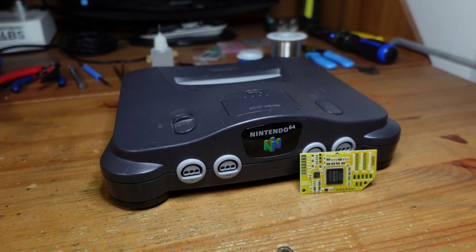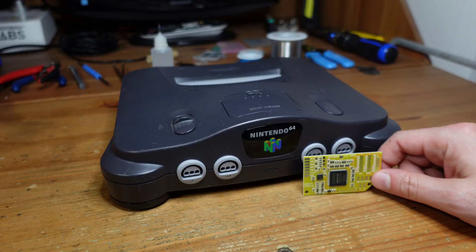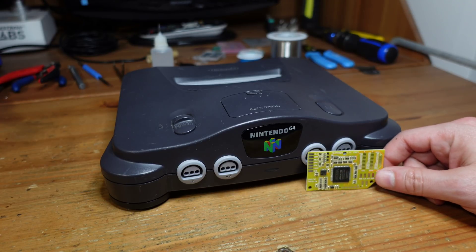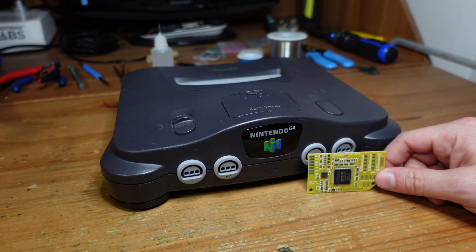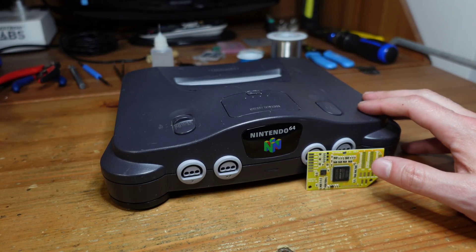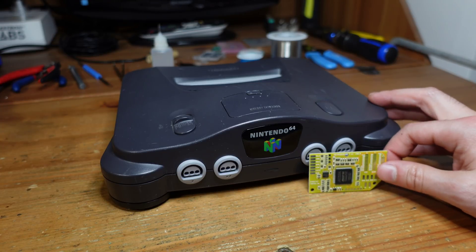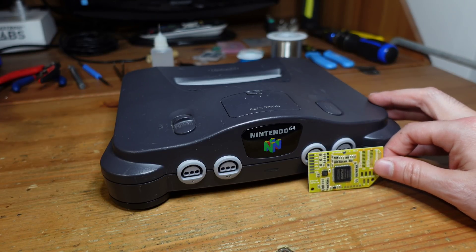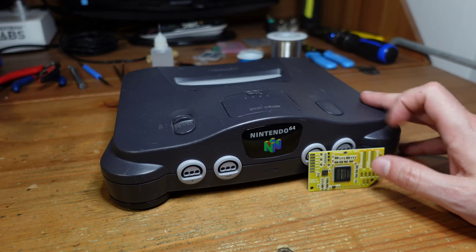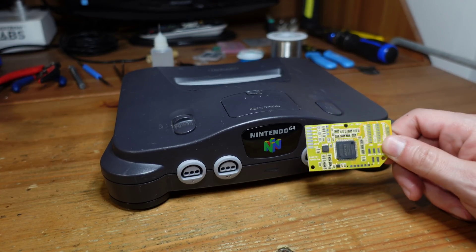Hey guys, welcome back to Fix It Friday. This week we're going to be talking about the Nintendo 64, which is certainly an awesome console to own and to collect for. However, if you try setting this up using your original cables and plug it into a modern display, you're going to find that the video signal just doesn't look all that great. This console just hasn't aged all that well, but fortunately there are lots of ways to significantly improve the video quality coming out of the Nintendo 64 to make it look better than ever before. So that's what we're going to be doing today.